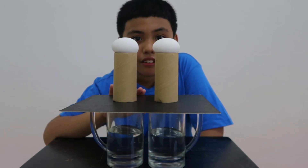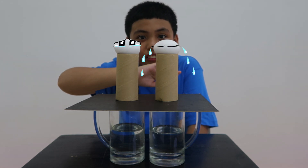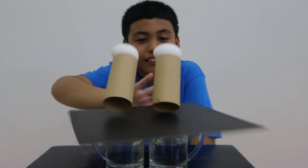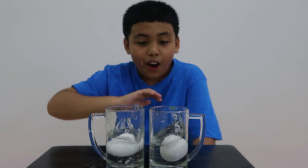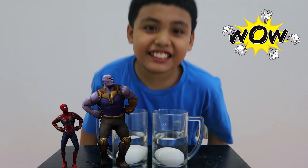So guys, get ready. Three, two, one. I did it! I did it guys!